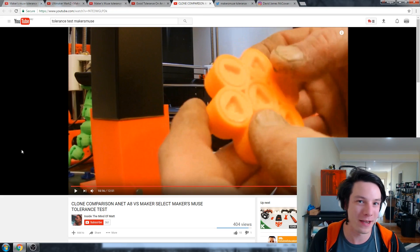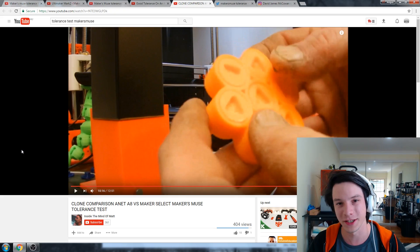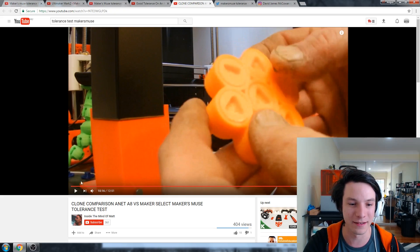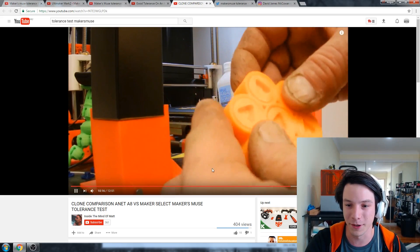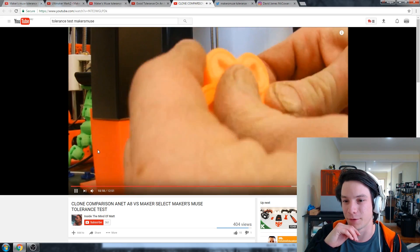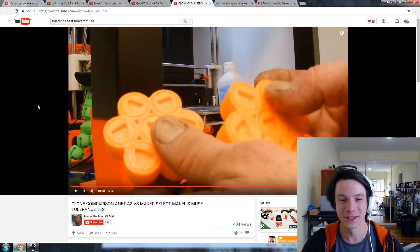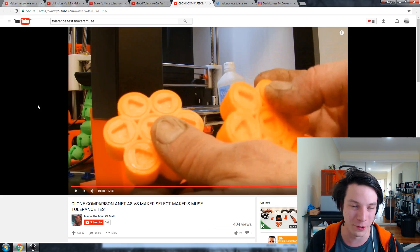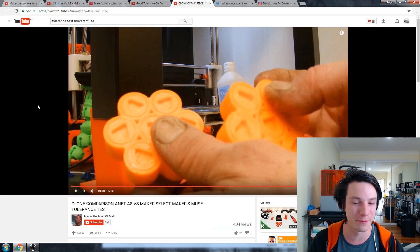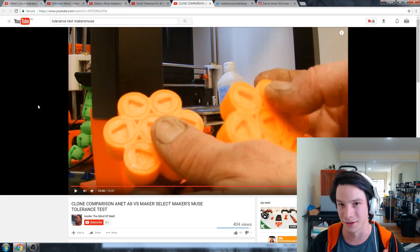The Anet A8 should probably be able to get to 0.3 at least. Maybe dial back your extrusion multiplier and dial down the temperature a little bit — looks like it had no problem sticking. And I believe on the Monoprice you actually didn't even get the 0.4 going, which it definitely should be able to do. So just a slight tweak to temperature and extrusion multiplier and you'll probably be able to get both the Anet A8 and the Monoprice Maker Select to around 0.3, maybe even 0.2.